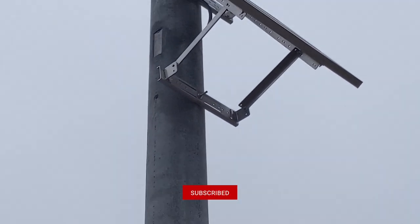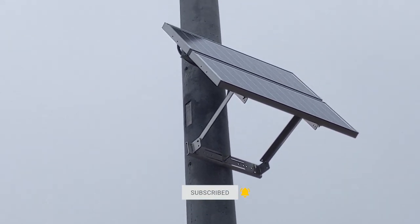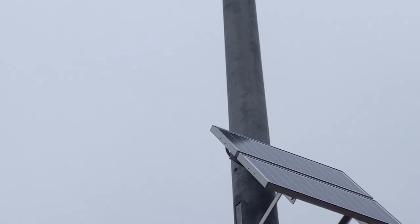Each one of the storm sirens is also solar powered. We also check the solar panel to ensure that there is no damage to it as well.